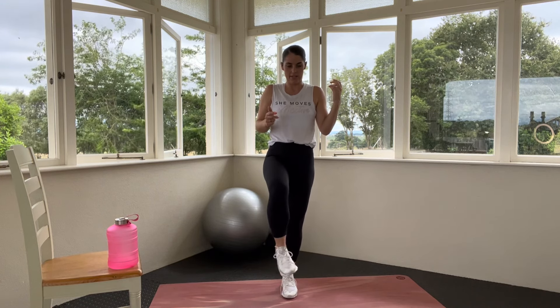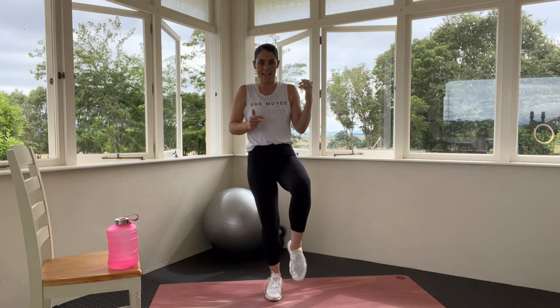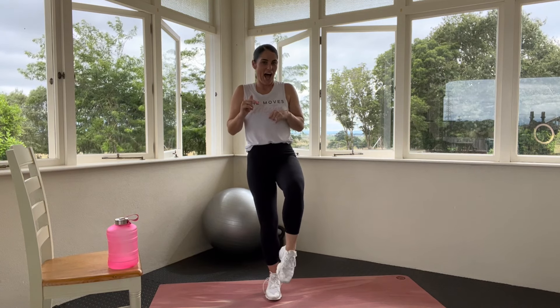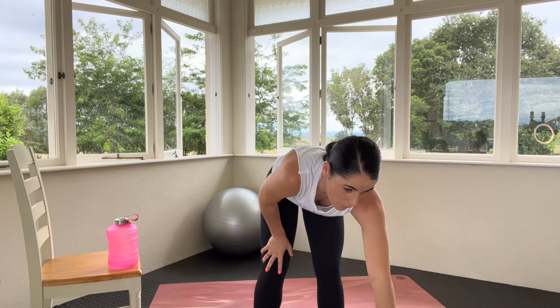It's time to get into it girls — time to hit the next 10 minutes. Boot camp blast, high intensity interval training. Are you ready? Now remember that feeling you were feeling at the start of the workout — keep that in mind. We're going to get going.